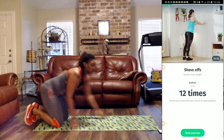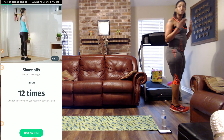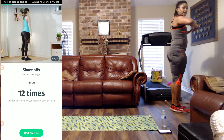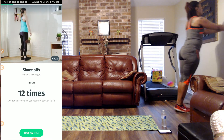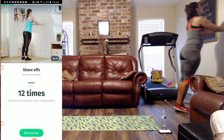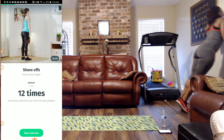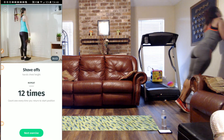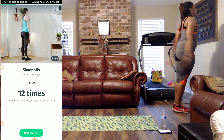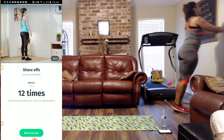Next, we're going to get on the wall for some shove-offs — we have 12 of those. Remember to hold that tummy in, breathe in through your nose and out of the mouth, and keep your elbows to your side. So we're going to fall into the wall and shove off — that's one. Two, three, four, five, six, seven, eight, nine, ten, eleven, and twelve.